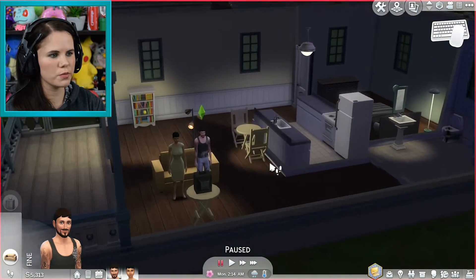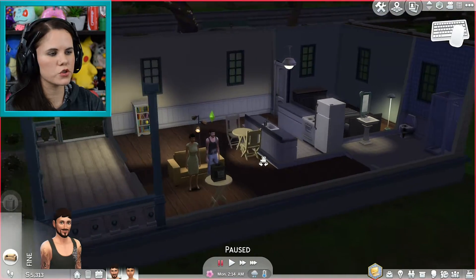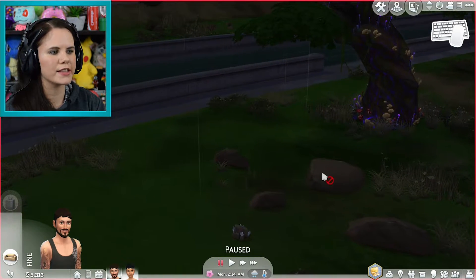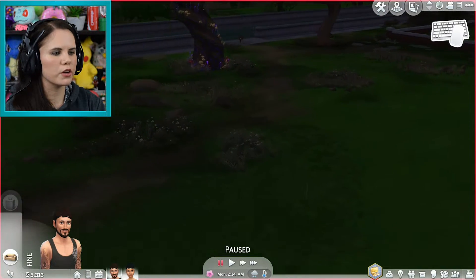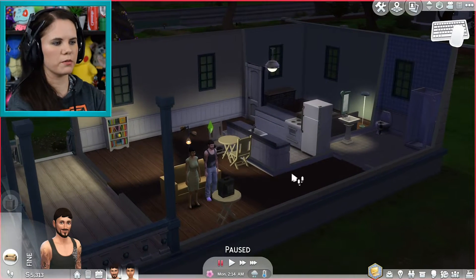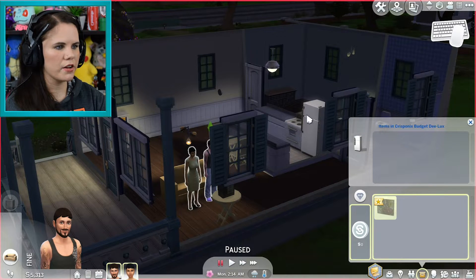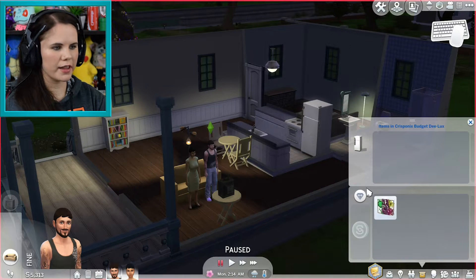So to summarize: zoom in and out with the scroll wheel, tilt up, down, left, and right by holding the scroll wheel in, and to move the camera freely hold in right click. If you just want to get somewhere quickly, a singular right click will center there. We can go back to the family we're playing with, open up here, and grab stuff out of the inventory — it's a click and drag, very stock standard. Place it back in the inventory like that.